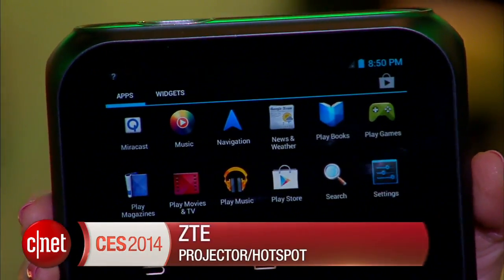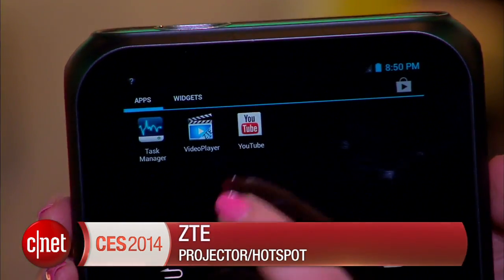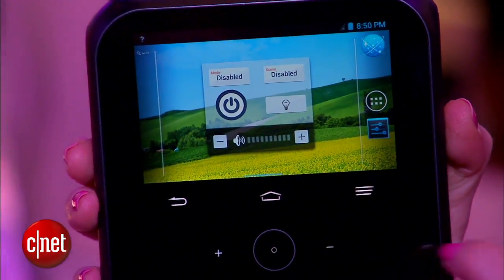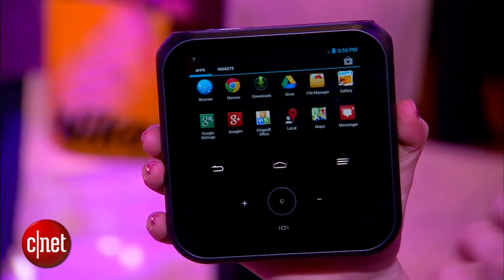It's a hotspot and projector in one, and it runs Android. You need a SIM card to have wireless access, and once you do, you can access all sorts of Android apps — whether you're a business person who needs PowerPoint or you're on a family vacation and want to load up Netflix.